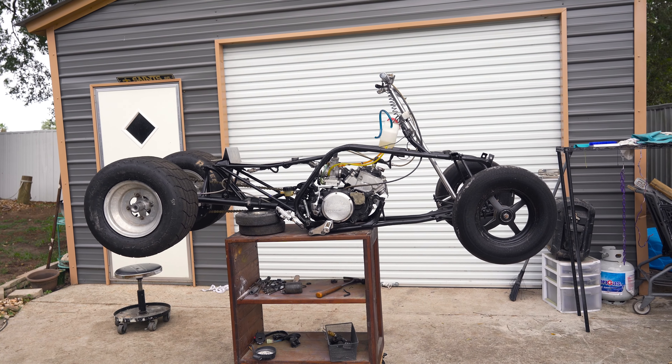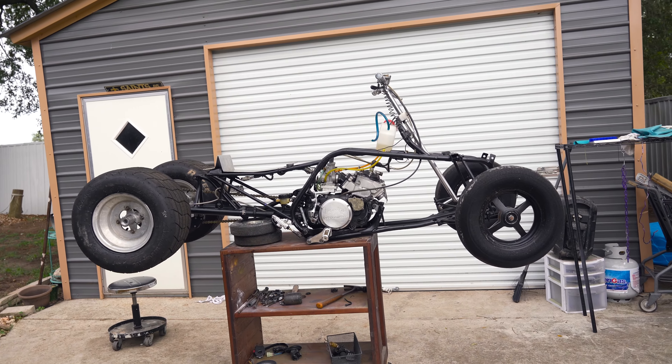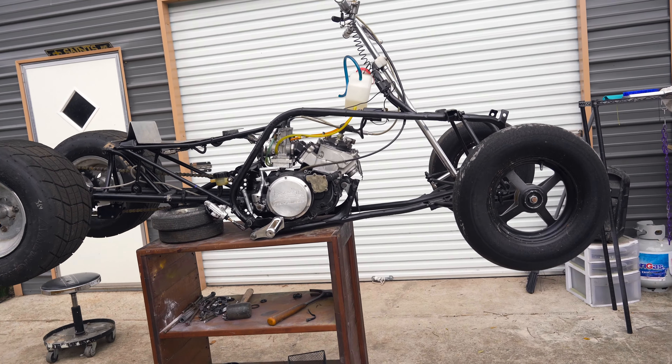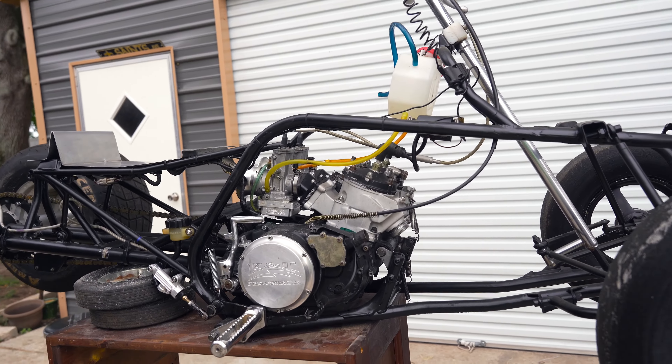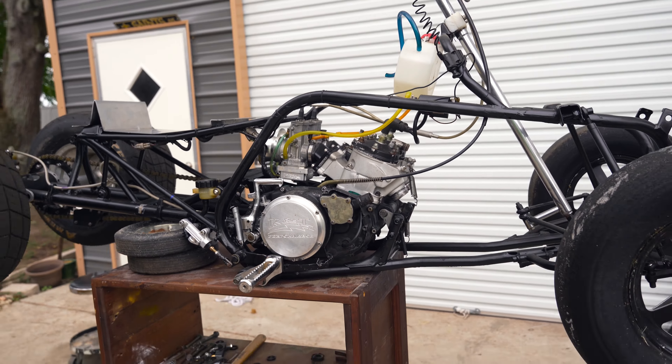What's going on guys? It's Scoop and Skittle. So today we're going to be showing y'all our new drag bike. We're really excited about what this thing can do. I really don't know what it's going to do, but this thing should be making some power.